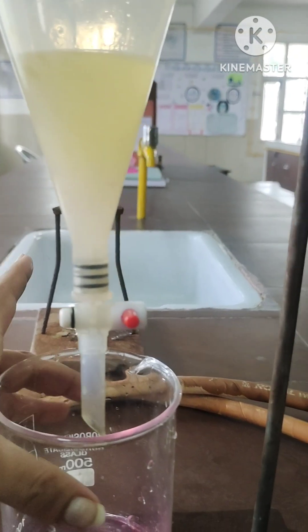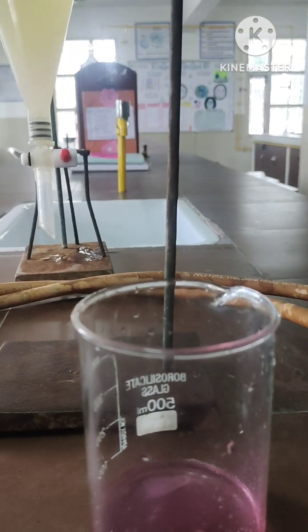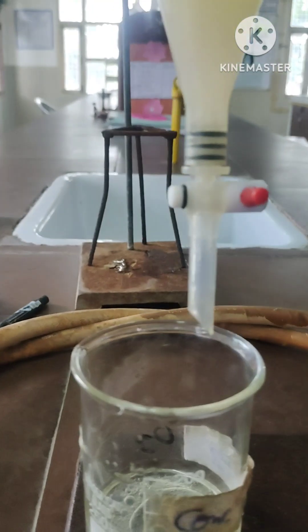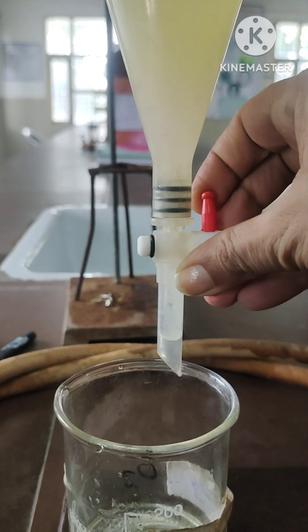The oil remains in the separating funnel. Now take another beaker and collect the separated water. Thank you for watching — finally you can see the two substances separated. Thank you.